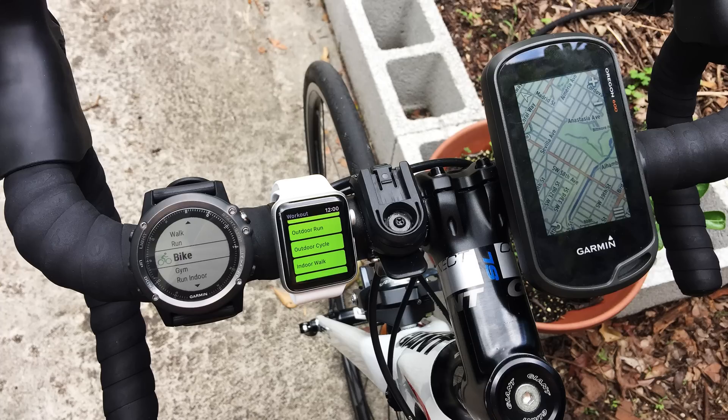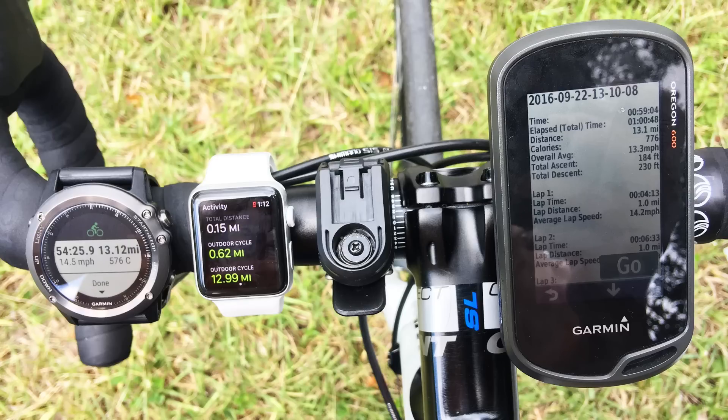Both watches were fully charged and set to bike or outdoor cycle mode for the cycling GPS accuracy and battery test. Here is the post-ride photo showing the summary of the ride. The total elapsed time is approximately 1 hour, 48 seconds, give or take 5 seconds for pressing start on each device. The reference GPS, the Garmin Oregon 600, showed the total riding distance as 13.10 miles, while the Fenix 3 HR recorded 13.12 miles, and the Apple Watch Series 2 recorded 12.99 miles.